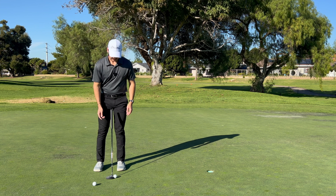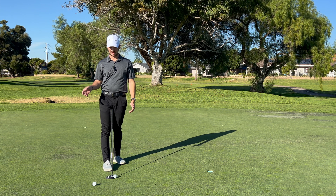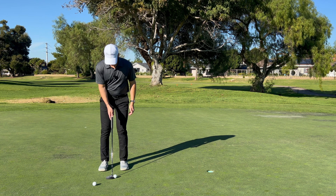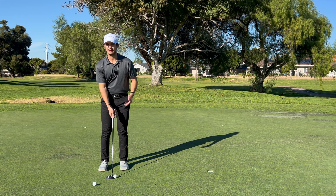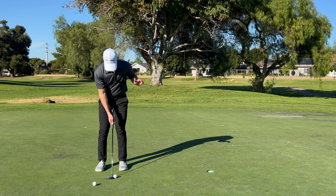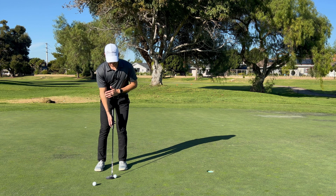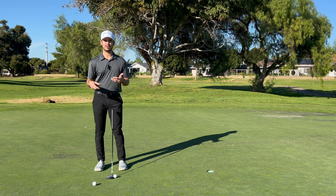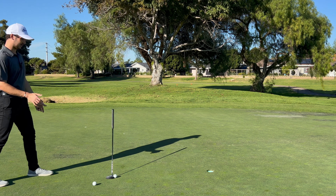After you've made 10 in a row, we're going to take it up a level and do this with your right hand only. A tip: I've seen a lot of people do this drill and they often grab the very top of the putter. Unless you have a reverse grip, that's not where your hand goes — that's not where you control the putter — so it's bad to practice that way. What you want to do is take your normal grip, release your left hand, and see where your hand naturally sits on the putter shaft, then make that stroke.